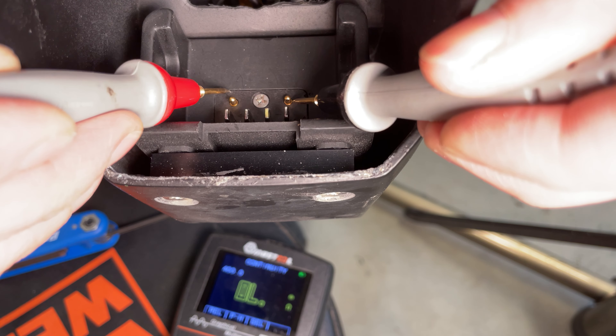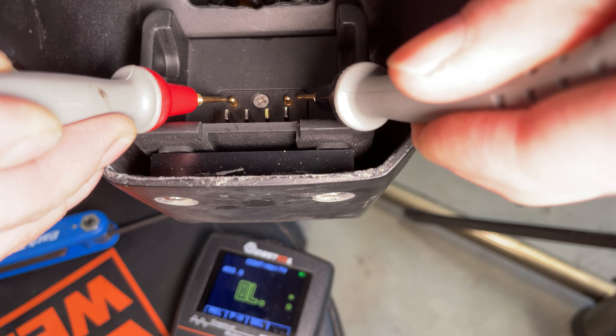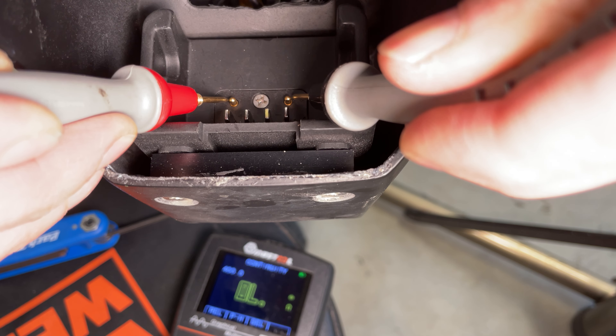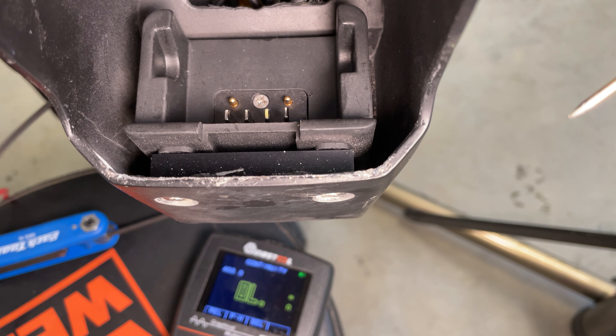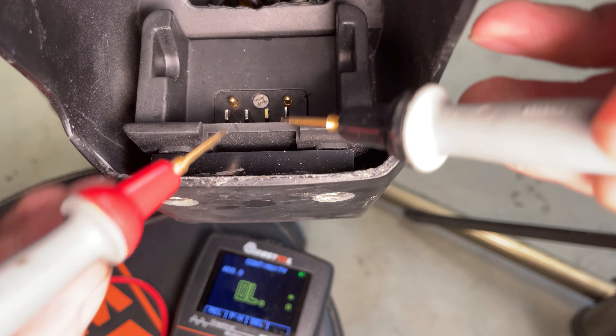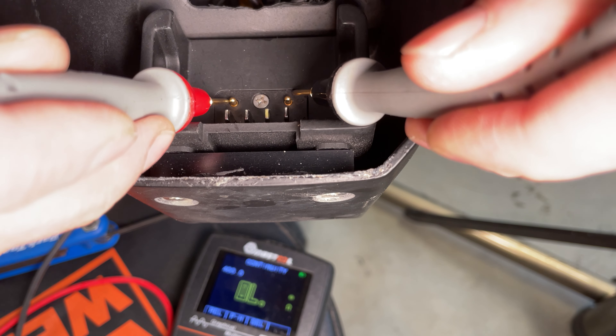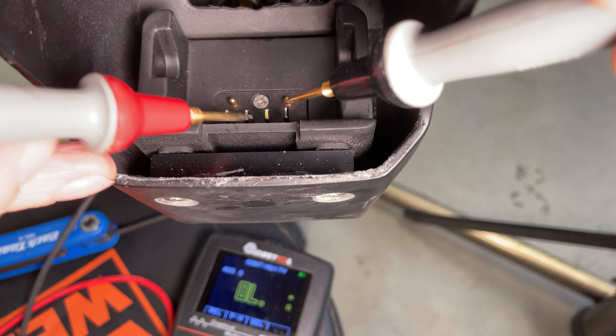What you need to do is test the continuity between the two gold pins right here. In my case it works. I'm going to turn the switch off just to show you — you don't have to do it — just make sure you don't short out the other battery pins.